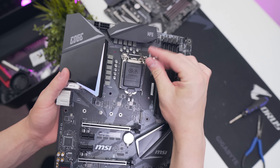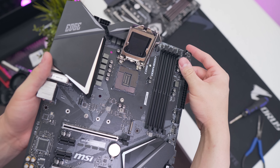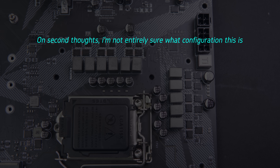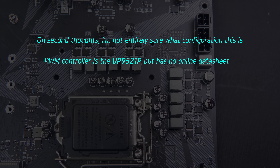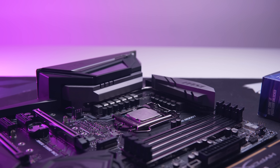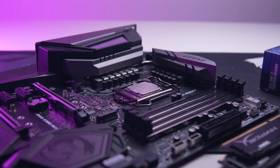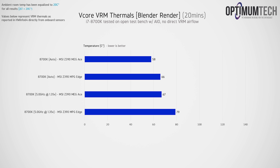The Z390 Edge aims to be a more mainstream offering at around $190 US. The VRM is an 8+2 phase using the same ON Semiconductor MOSFETs we just looked at. The PWM controller is the UP9521P, outputting 4+2 PWM phases, with the four VCore phases doubled to produce eight in total. Overall this is pretty acceptable for the price, though integrated power stages would have been nice. In thermal testing with the 8700K, the Ace handled things well across 12 phases, and the Edge did good too — but if overclocking a 9900K on the Edge, I'd highly recommend sufficient airflow around the VRM.